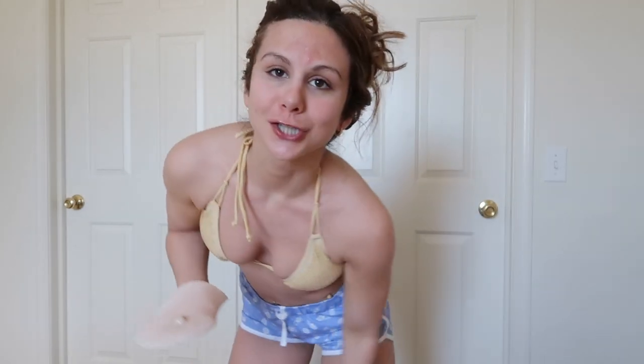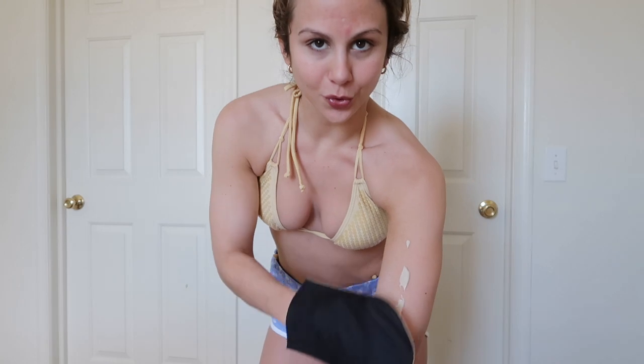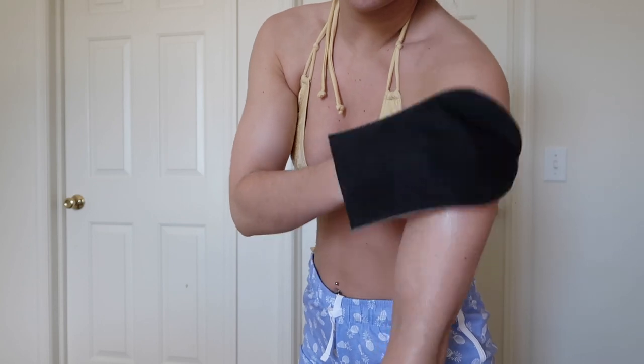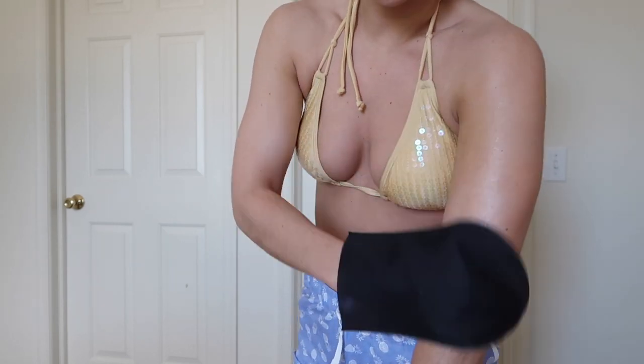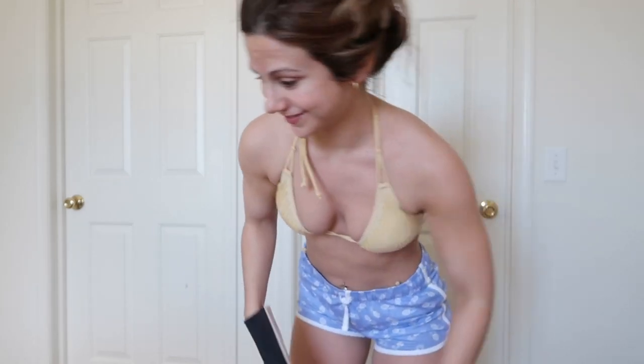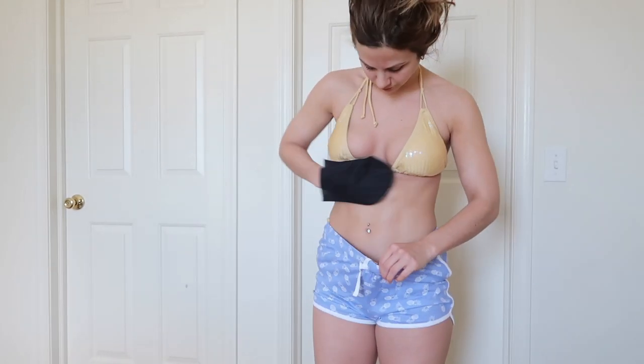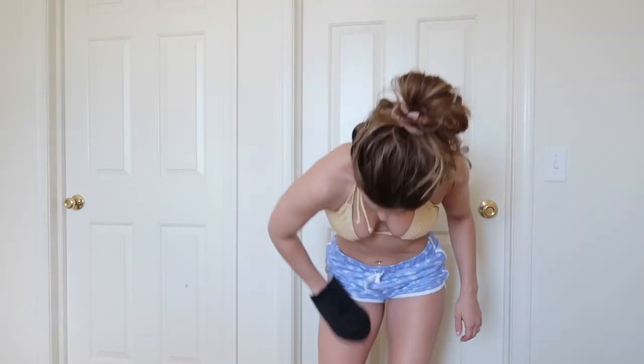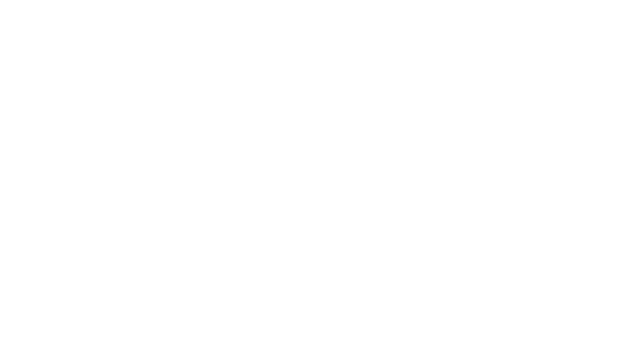The body lotion has almost like a light tan color to it. See — there we go, that's what it looks like. Don't mind my arms! I'm just going to go ahead and do the whole body. All tanned up, feeling pretty good and pretty hydrated!